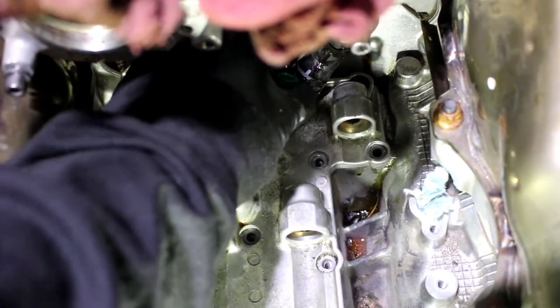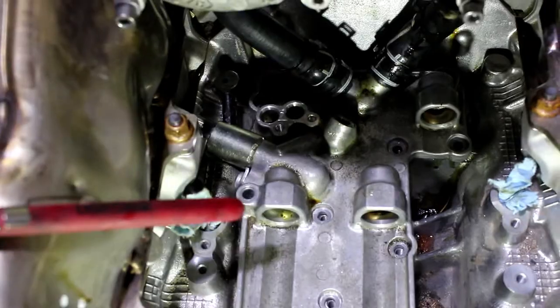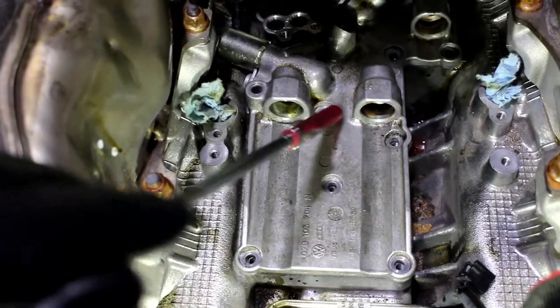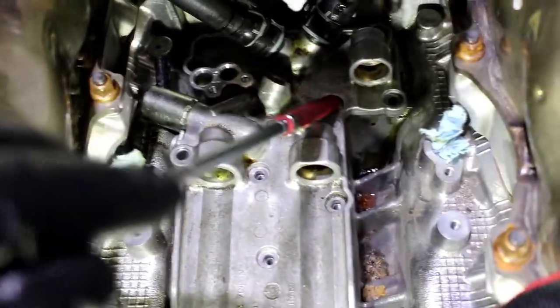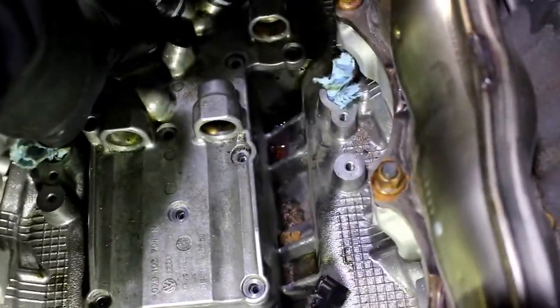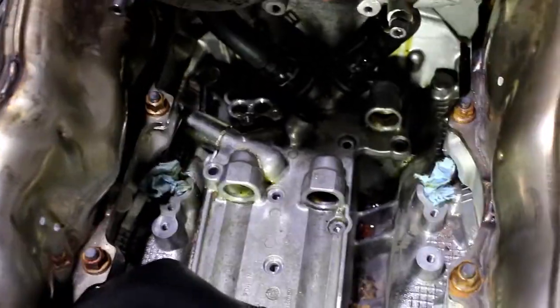The sending unit comes out and what that really does is make easier access to this one T-30 right here. There are 11 T-30s altogether: one, two, three, four, five, six, seven — one in the back there makes eight — nine, ten right here, and then eleven. Make sure you have all 11, because I got 10 and this last one was still behind the sensor. There was just so much dirt and oil over the screw I didn't know it was there.